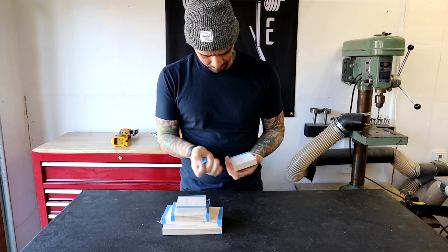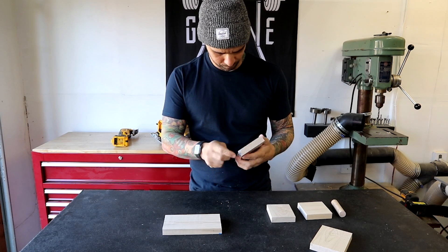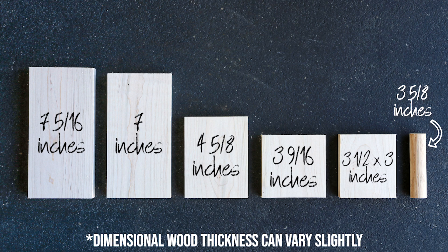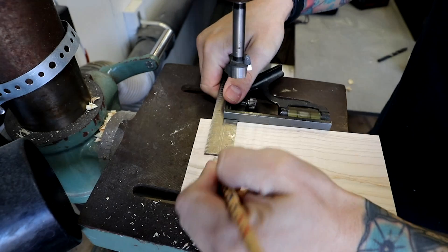I remove the masking tape pieces and lay these out. Remember that dimensional lumber has some variability in thickness — you may need to modify these cuts slightly. On the 7 inch piece, I use my combination square to mark 1 inch from the top and find the center.